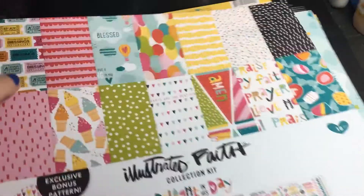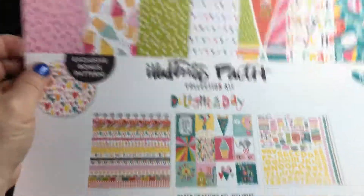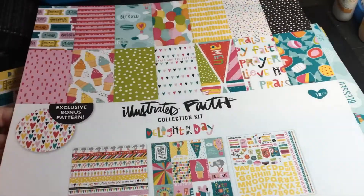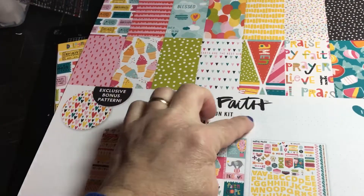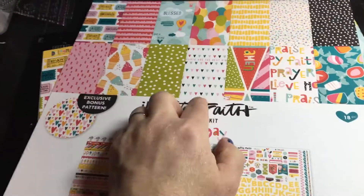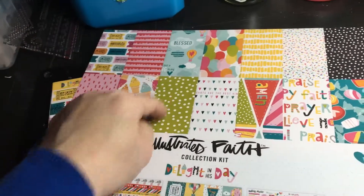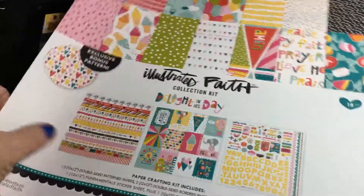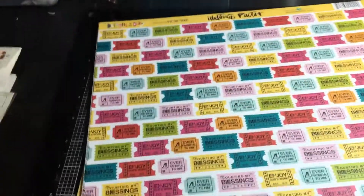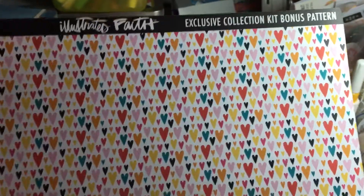I cut the cover page apart and use all these pieces — it's the same cardstock, so why waste it? I usually cut the 'faith' word out and make it a banner, and cut all the other elements out separately. I might even use portions of it as a circle. None of this goes to waste. On the back there's a patterned piece — this is the exclusive collection kit bonus paper, just a bunch of hearts. Very pretty, and it would actually work well on a Disney page too.